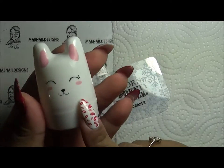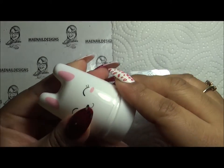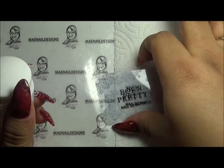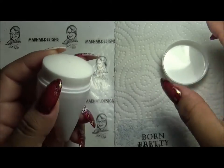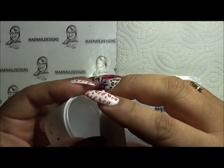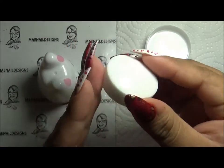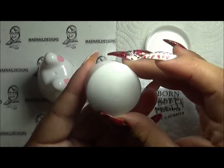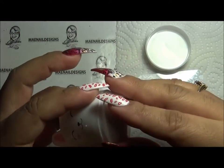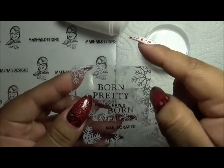The cute bunny stamper retails for $2.39 US and it's a three-piece nail art stamper: the stamper holder with cap, the stamper head that you can take out, and the two nail scrapers. The silicone head measures 3.5 centimeters in diameter, 5.5 centimeters in height, and the scrapers are 5.5 by 4 centimeters.